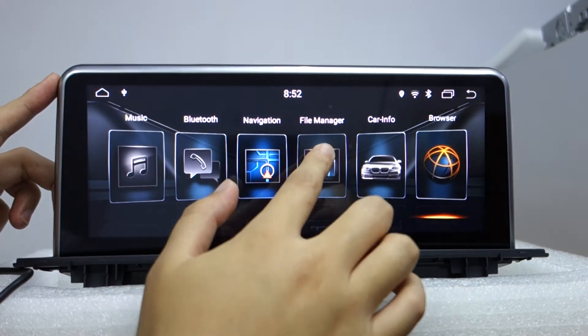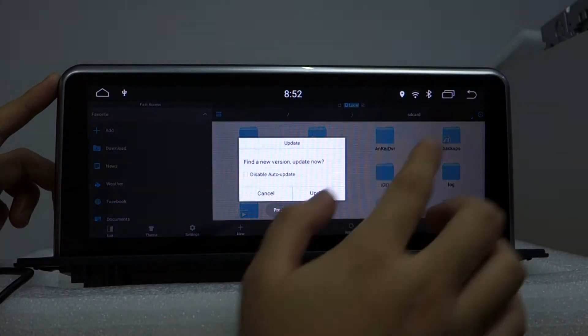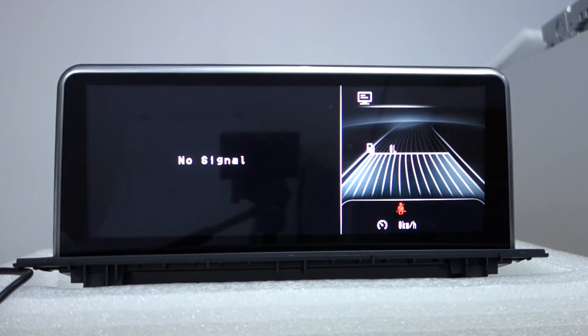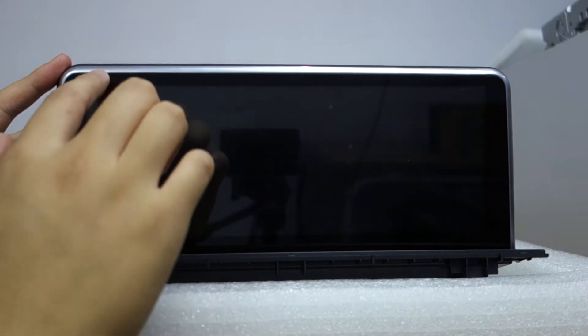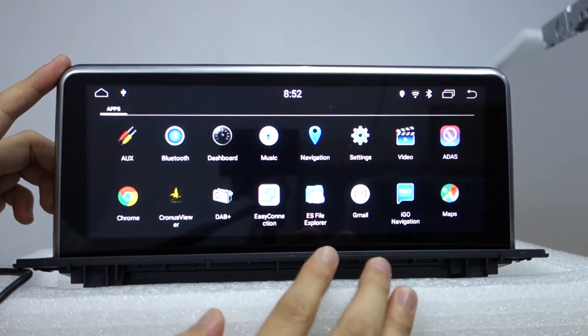There is a file manager — this is all the file manager in here. Also, there is a parking sensor app and all apps available.